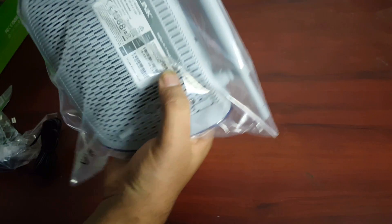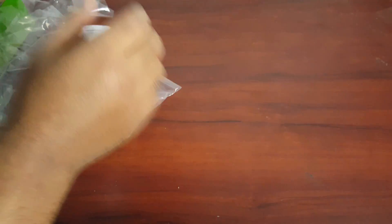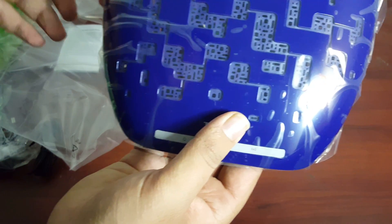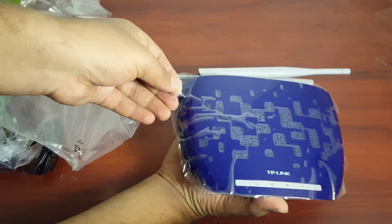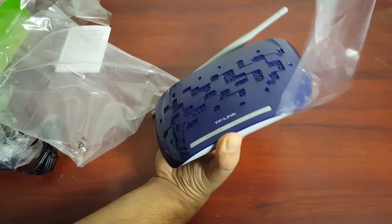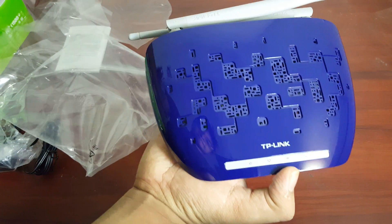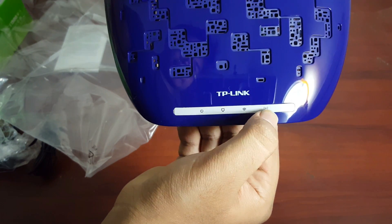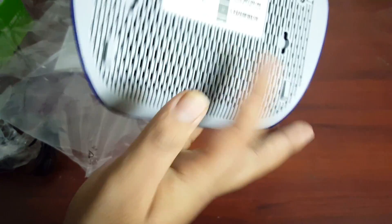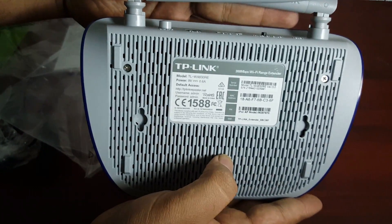Let's remove the cover from the Wi-Fi extender. On the front you can see 4 LED lights: one for power, one for Wi-Fi, one for internet, and one for the Wi-Fi extender. On the back you have some vents.